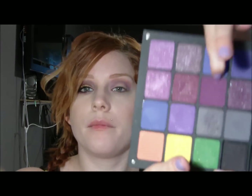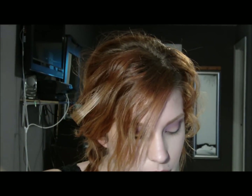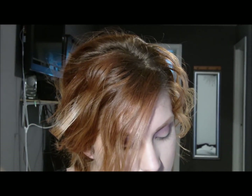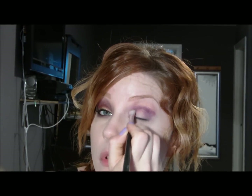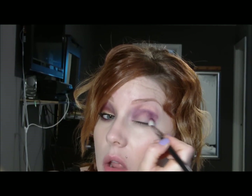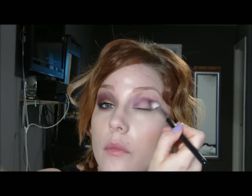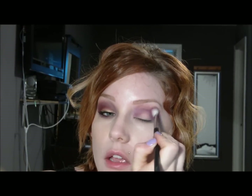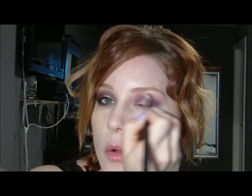Then I'm going to take a different fluffy brush and use this dark purple — I've been using this color for a lot of looks, I like it. This is going to go right where we put down all of that purple, so just all the way around. Then you just want to blend that out really well, up into that gold.